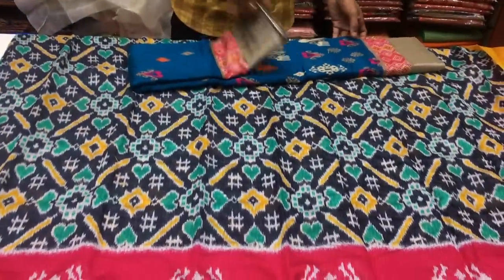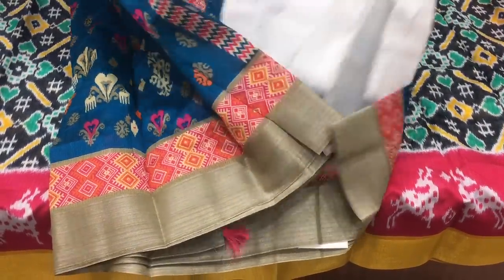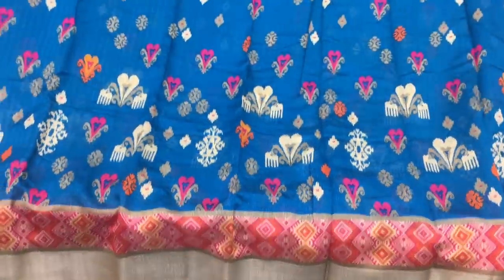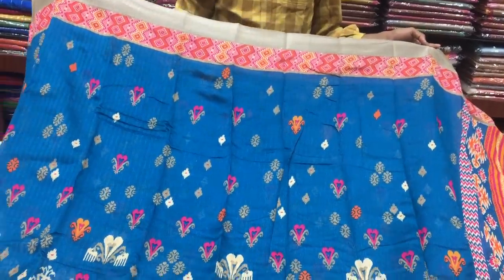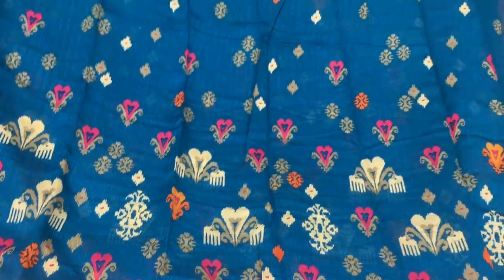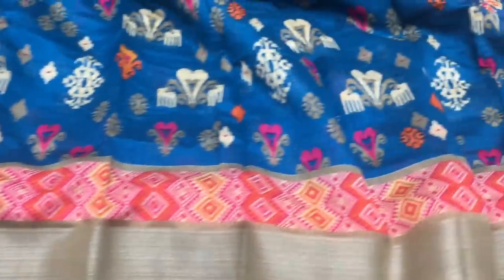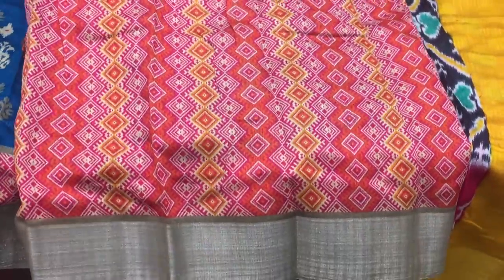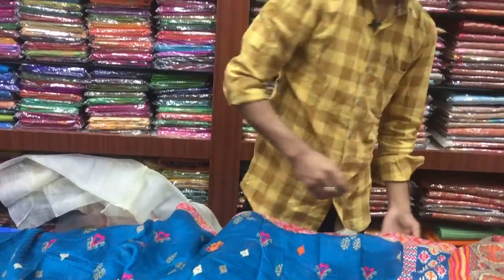The next one is a Peacock blue color combination. The Peacock blue color combination is a grey color design. The look-wise also is a big Peacock blue color. The color is a grey color combination and black color. The other one is a pink color combination. The middle part is a Peacock blue color, grey color, and pink color. The first design is a black color, the second white color is a black color, and the length color is a black color. In the border design, two sides. The cost is only Rs. 455.